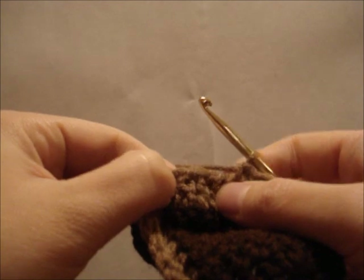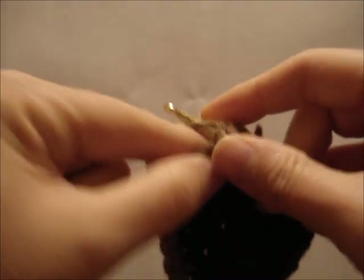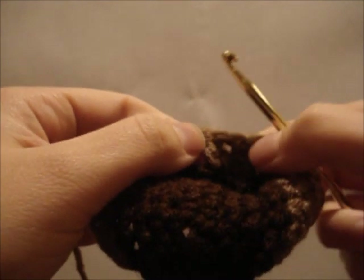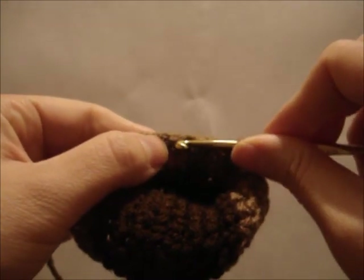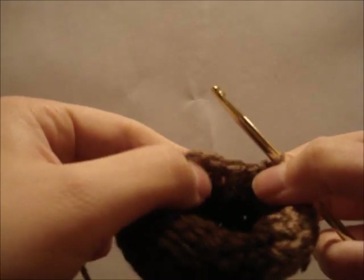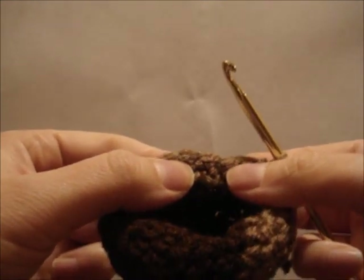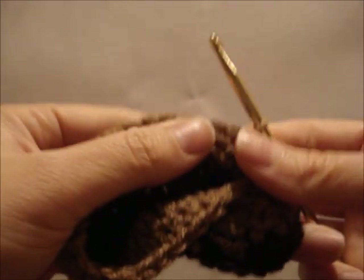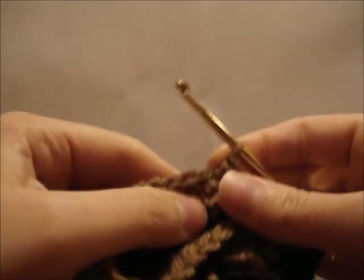Then skip the next stitch and single crochet in the next — pull your yarn, put a little tension on that. Then skip the next stitch and single crochet in the next, putting some tension on your yarn. And one more — skip that next stitch and single crochet in the next, put some tension on your yarn. Don't worry that it looks pinched now — we're going to flatten it out when we're done. Then single crochet all the way back to the heel. It's very simple, just keep going all the way back and crochet right around the heel.